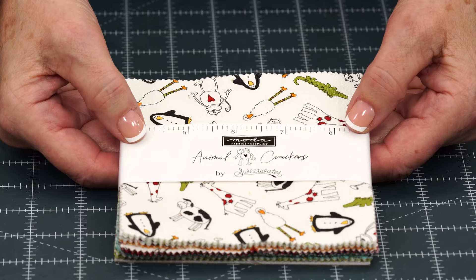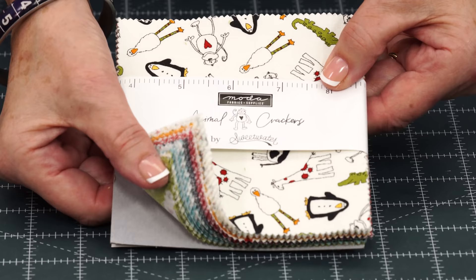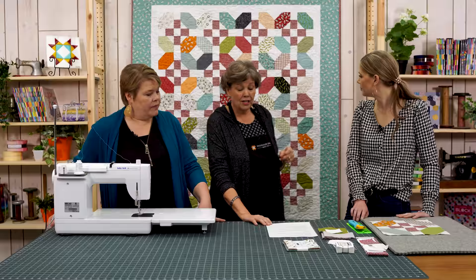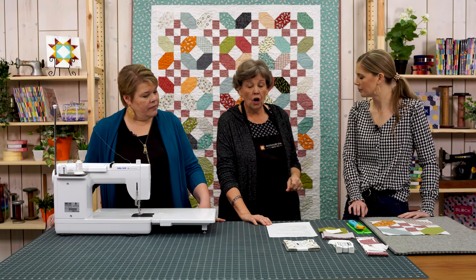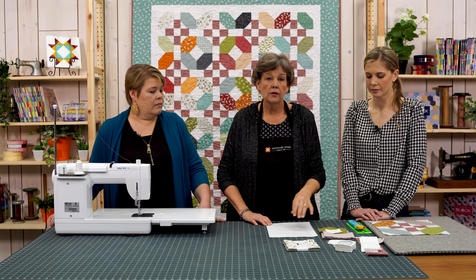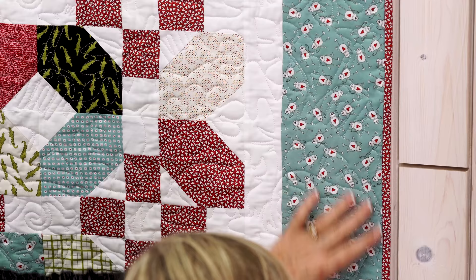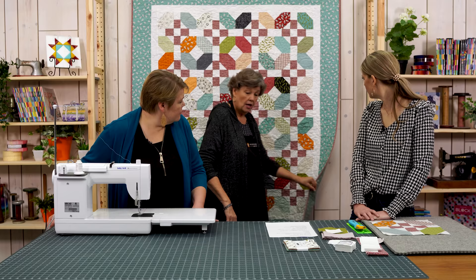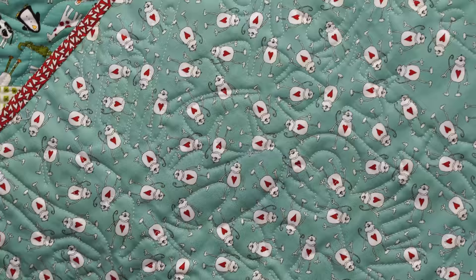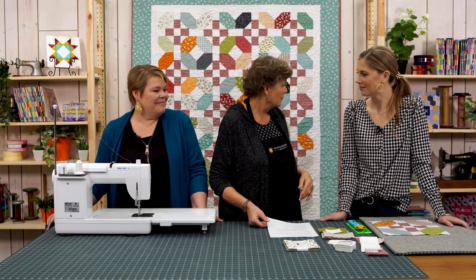To make this quilt you're going to need two packs of five inch squares — we used Animal Crackers by Sweetwater for Moda, it's absolutely darling. You're going to need half a yard of accent fabric for the sashing, and a yard and three quarters which includes the inner border of your background fabric. These are two and a half inch squares, so you can use a pack of pre-cut two and a half inch squares or cut two and a half inch strips and sub-cut them. For the outer border it's one and a quarter yards — there are little tiny monkeys. The background is three and three quarter yards. Binding is the same accent fabric, an additional three quarters of a yard.